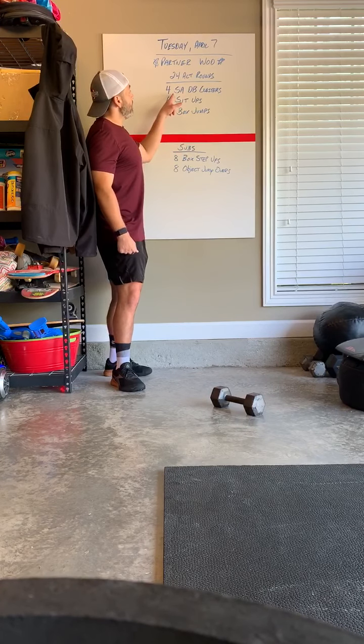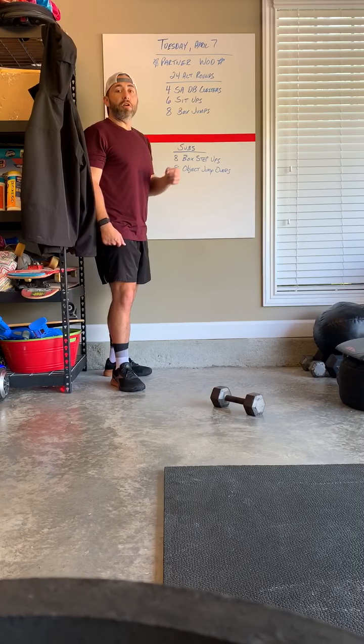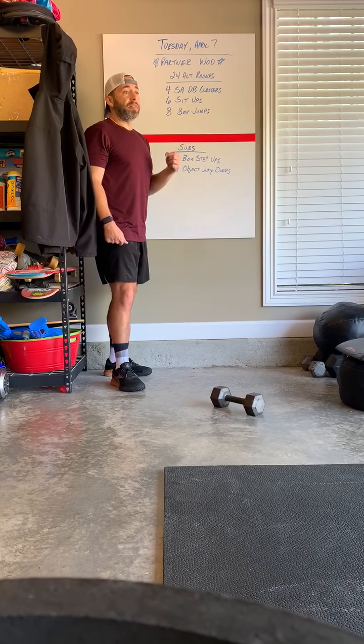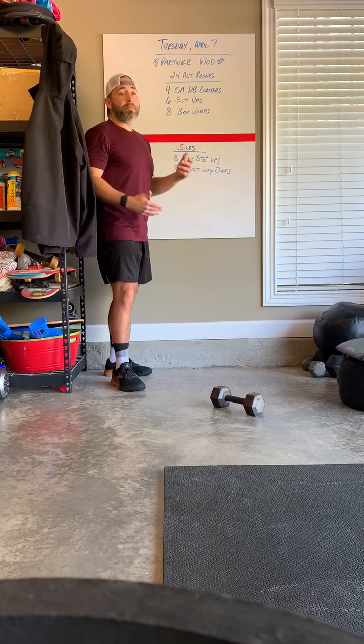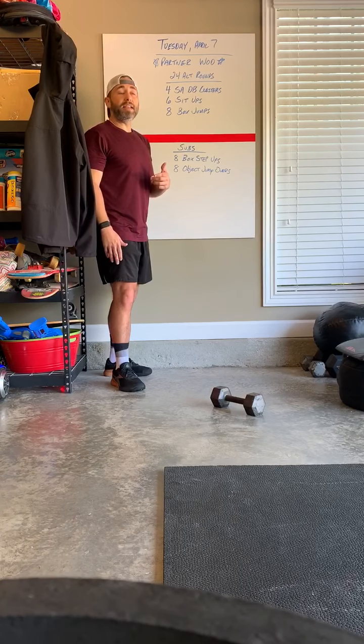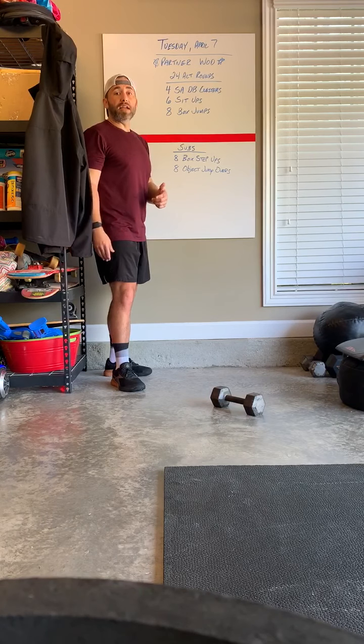So let's talk about the single arm dumbbell clusters. The RX weights are a 50 pound dumbbell for guys and 35 pound dumbbell for ladies. You can also use a kettlebell — a 53 pound kettlebell for guys and 35 pound kettlebell for ladies. General fitness weights would be a 35 pound dumbbell for men and a 25 pound dumbbell for ladies. Kettlebells: 35 pound for guys, 26 for ladies.